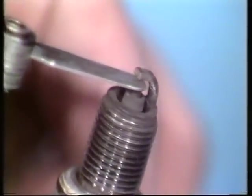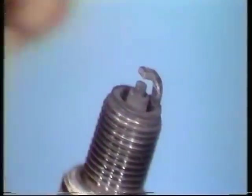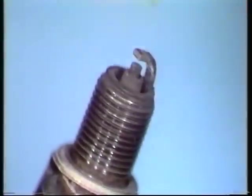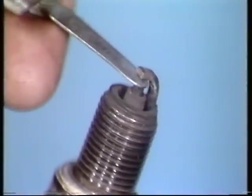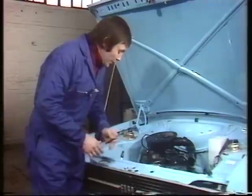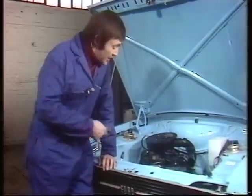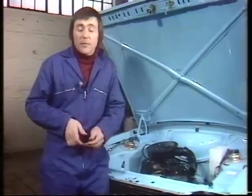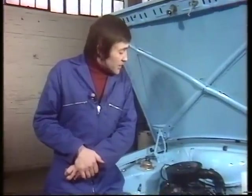This plug should be set to 25 thousandths of an inch — in fact this one is considerably wider than that. Using a plug gauge, close it up a bit until you reach 25 thousandths. You can also tap it down very gently using the head of a screwdriver. It may seem a little pernickety to worry so much about points and plugs, but frankly, if the whole ignition system is properly maintained and in tune, it will help you achieve those miraculous economy figures you read about when you bought the car.